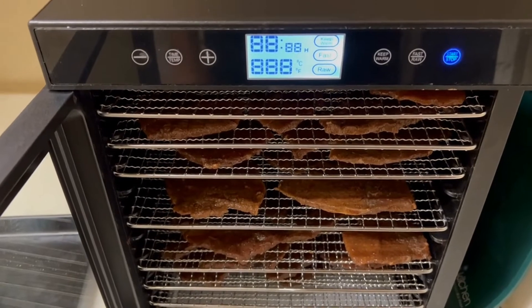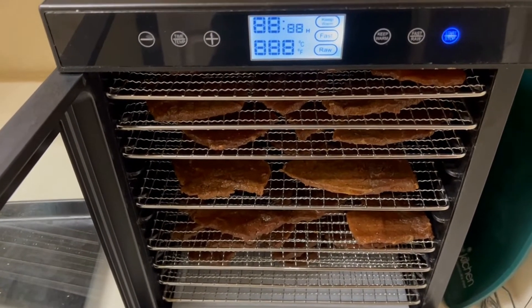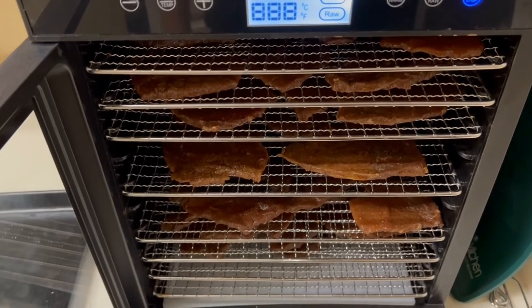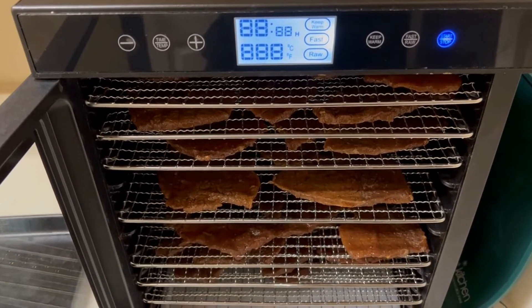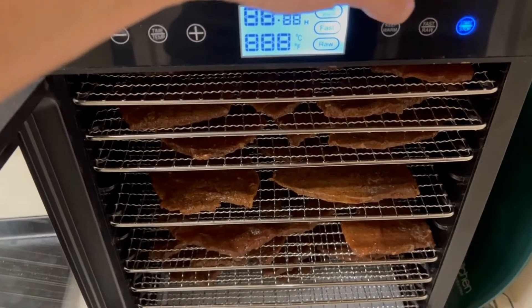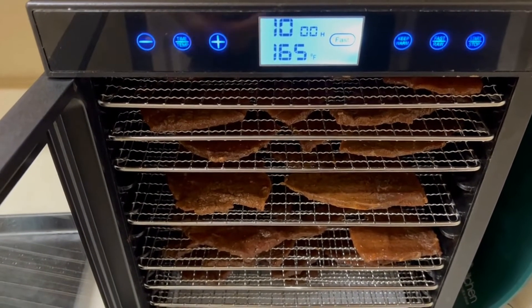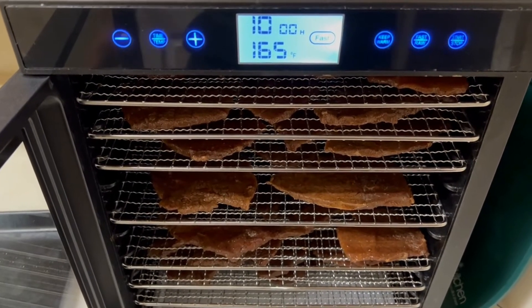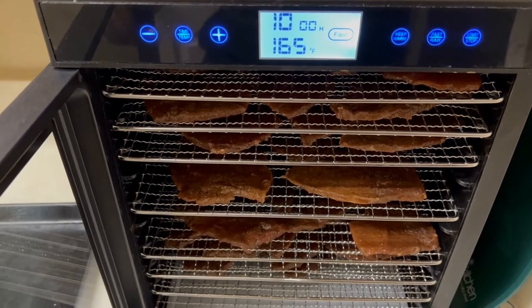All the meat is in the dehydrator. I use a Magic Mill dehydrator — this one is a 10-tray. You can get smaller ones. Put one of the fruit leather trays on the bottom for when they drip. This is really simple to use: just hit start. It defaults to 165 degrees, which is right where we want it, and defaults to 10 hours. We can always add time later. Shut the door and let it work.